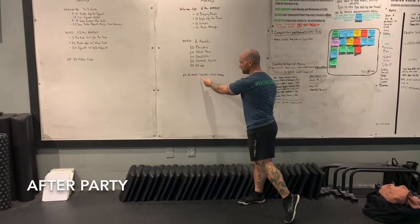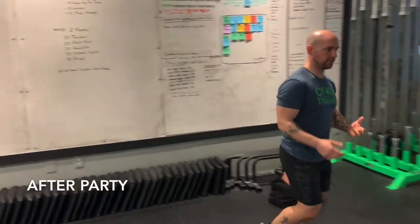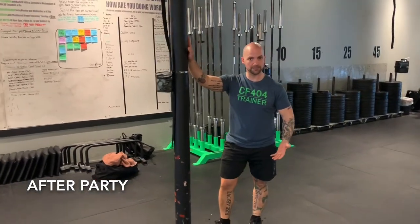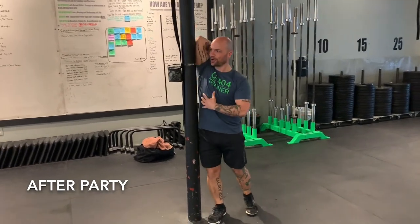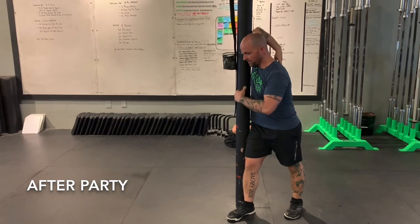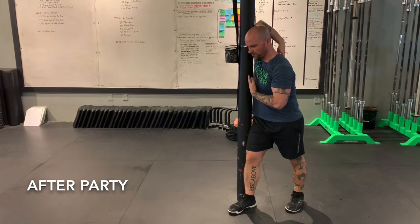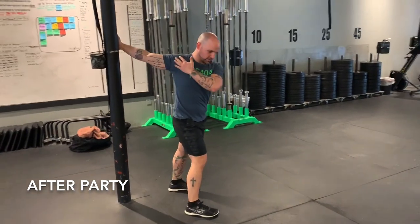As soon as you finish those two rounds, we're going right into some shoulder and chest stretches — about 30 seconds on each. Find yourself a door frame. Take that arm up, step through, keep the arm nice and close to the head, and push forward to get a nice stretch. Hang out there about 15 seconds or so, then come out and place the palm of your hand on the door frame, look away.